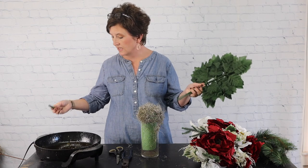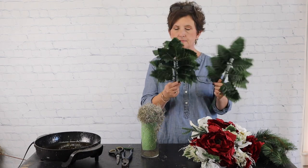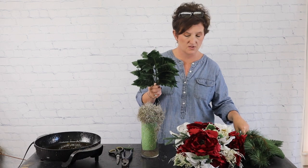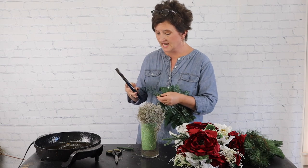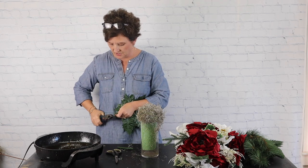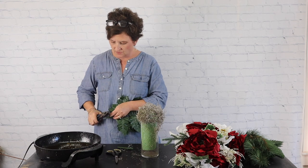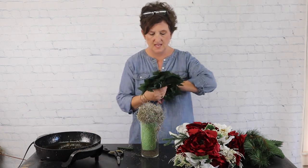Next I'm going to come in with some greenery. This is silk leather leaf — it comes in a bundle of 12 stems. I'm probably only going to use about six and set the other six aside in case I need them. I'm going to take my wire snips and trim those stems back because I just don't need them quite that long.